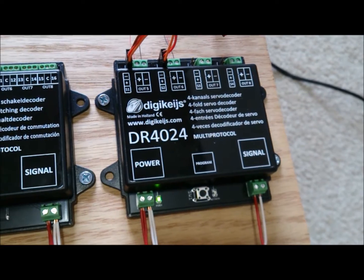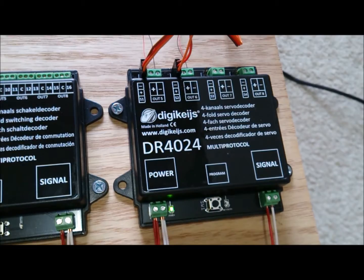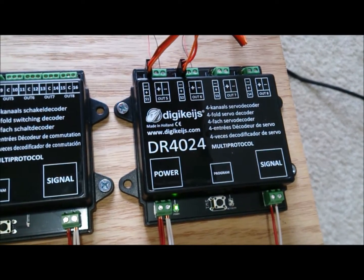And that's how easy it is to reset and set the board ID on the DR4024. Please like and subscribe for more videos.